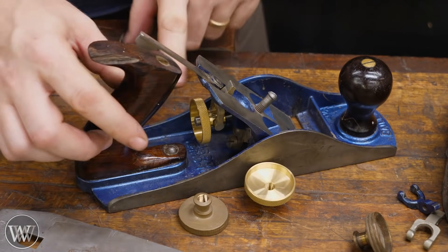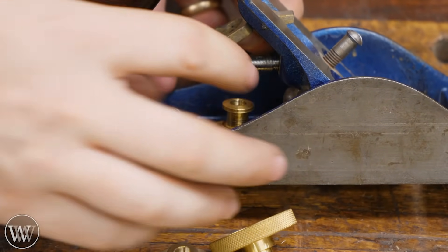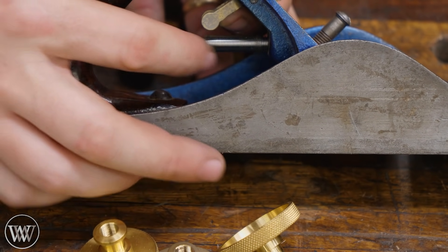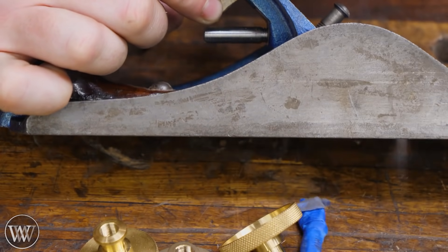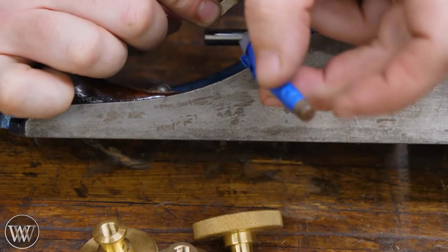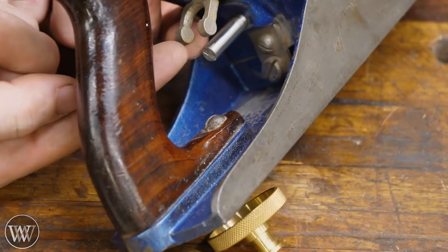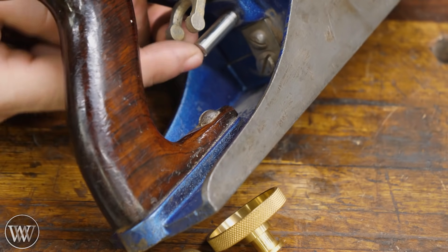To give you a closer look: the knob can come out, and this screw has a different thread. You can actually take out the old one — on the end it's threaded the same as in the body, and then back here it has the finer thread. It also has a standard slot so you can drive it in with a screwdriver and get a nice tight fit. Just a lot of interesting options to really soup up a hand plane.